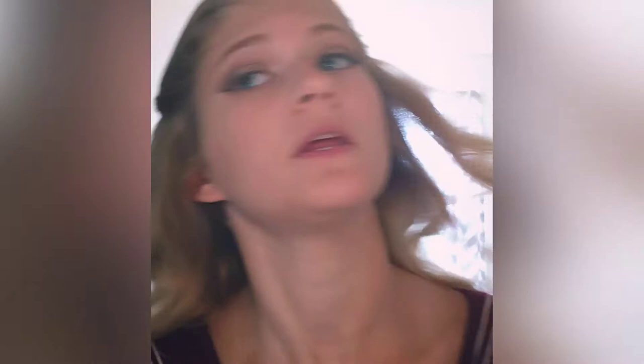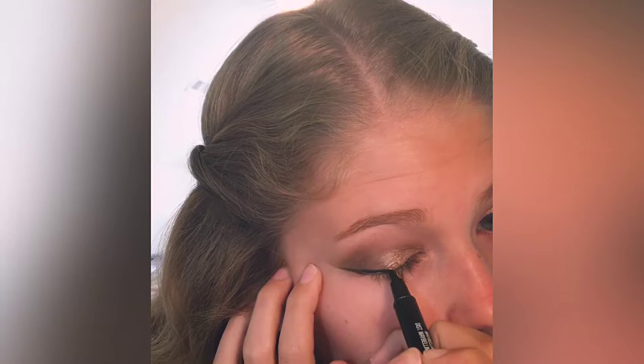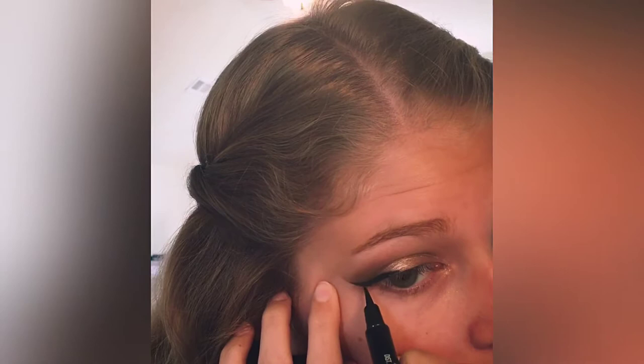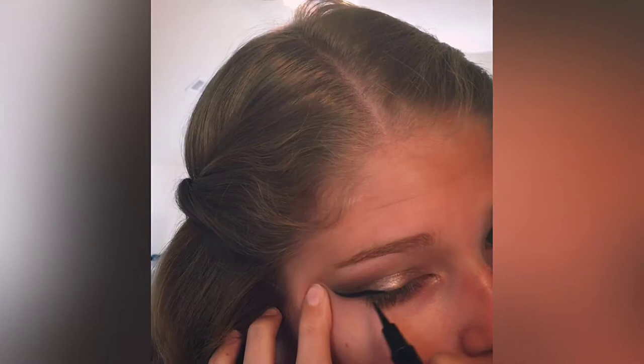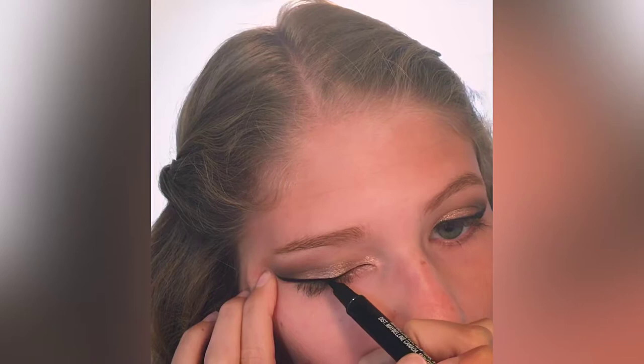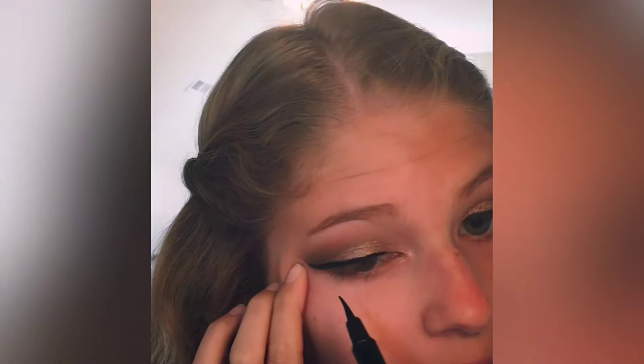Then I repeat the process on the other side — find the tip of the wing, draw down, do the line, and touch up anywhere needed. And that's that wing.